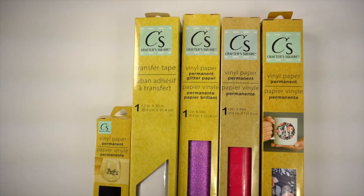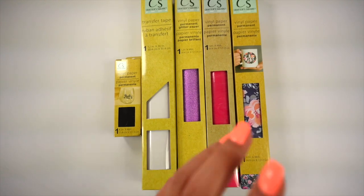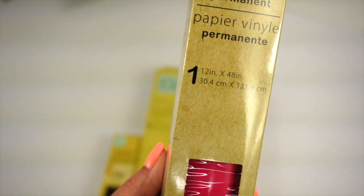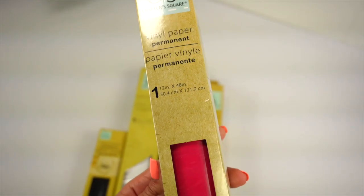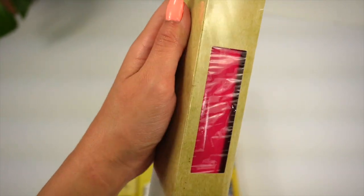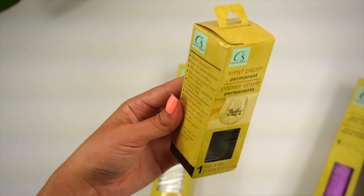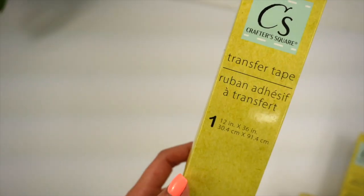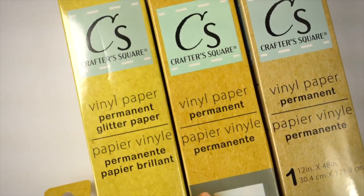I only purchased a few rolls — I didn't want to create unnecessary waste in case I didn't like it. Each package contains a roll of 12 inches by 48 inches, that's two feet of vinyl, which is actually not bad for $1.25. I picked up a hot pink color, a floral pattern vinyl, a purple glitter one, and some tiny ones. I also found transfer tape to go along with the vinyl.